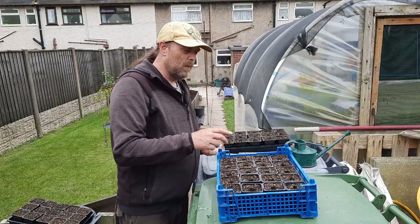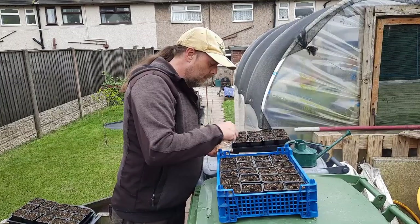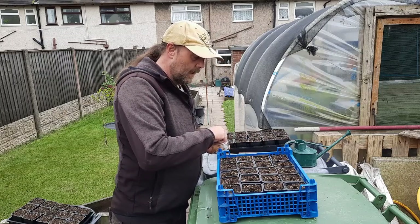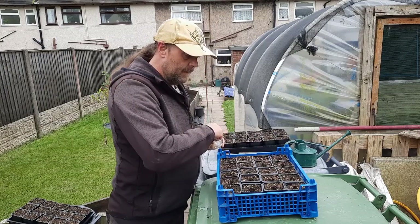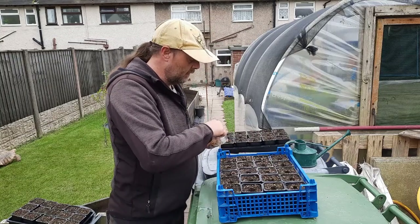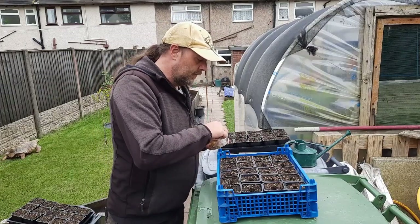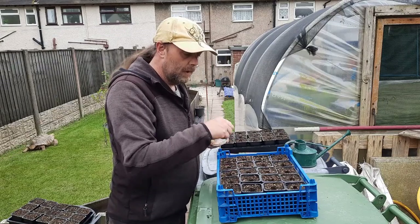These are three-inch pots — just under three inches here, but they do the job. I'm doing probably 20 of these. I've had them soaking in water — you don't have to; they've only been soaking for about three or four hours. It can sometimes take a few days for the seed to swell, but it just pre-loads it with a little bit of water.